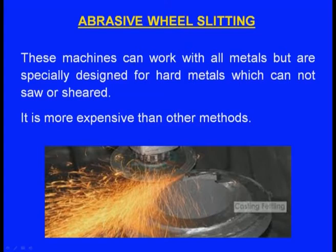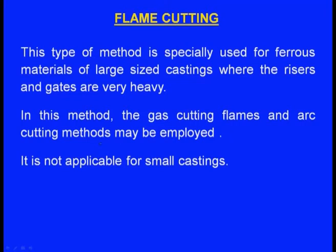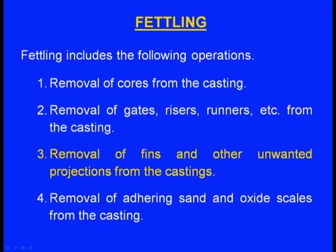Abrasive wheel slitting machines can work with all metals but are specially designed for hard metals that cannot be sawn or sheared, though they are more expensive. Flame cutting is used for ferrous materials and large castings where risers and gates are very heavy — gas cutting flames and arc cutting methods may be employed and it is not suitable for small castings.